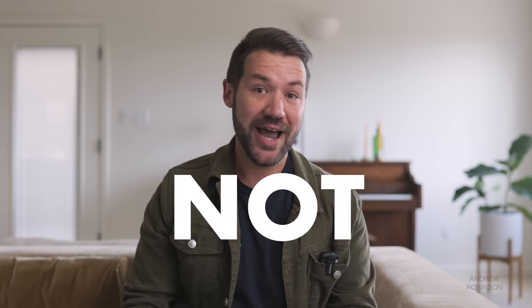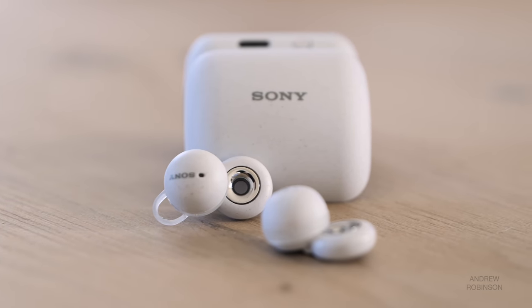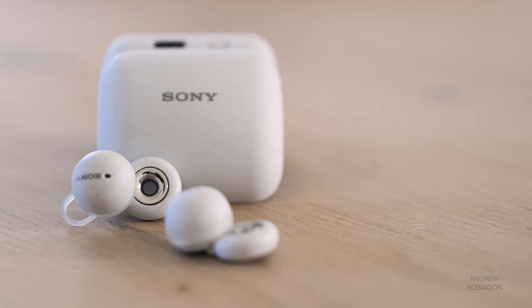These are not active noise-canceling headphones, though they do a surprisingly good job balancing your music, phone calls, or video content — the things you want to hear — with outside ambient noise. These are IPX4 splash or sweat-proof, meaning you can wear them to the gym or out and about on a warm day.